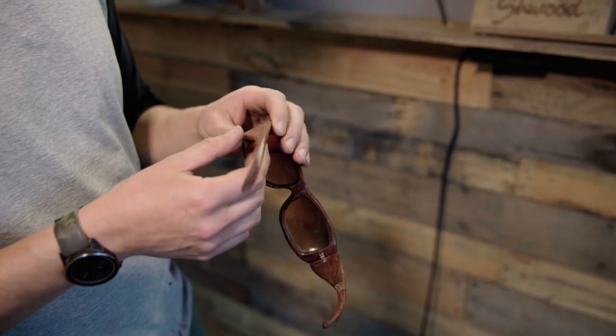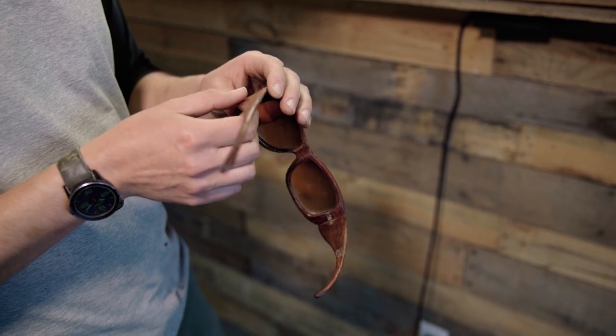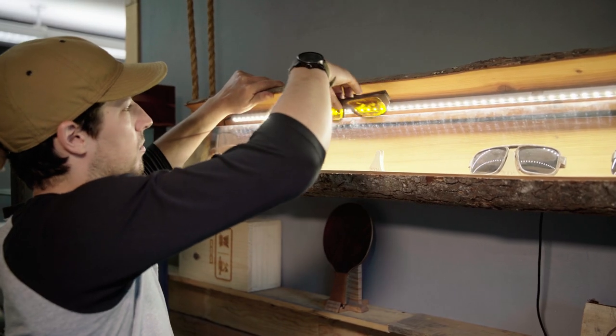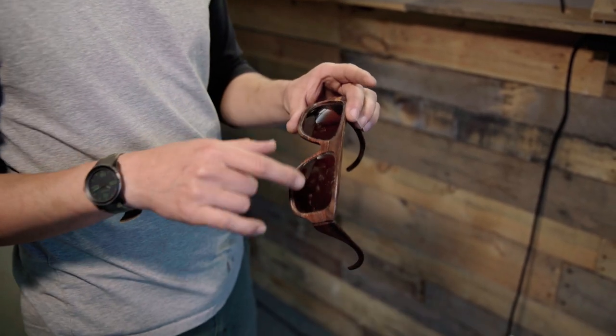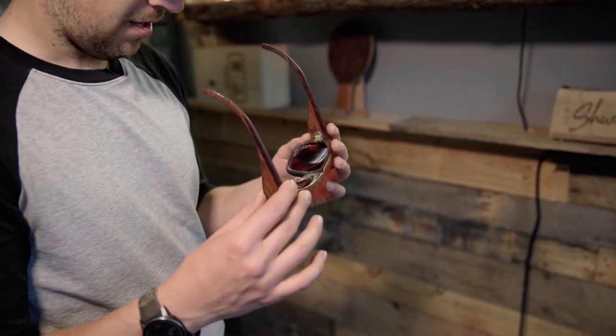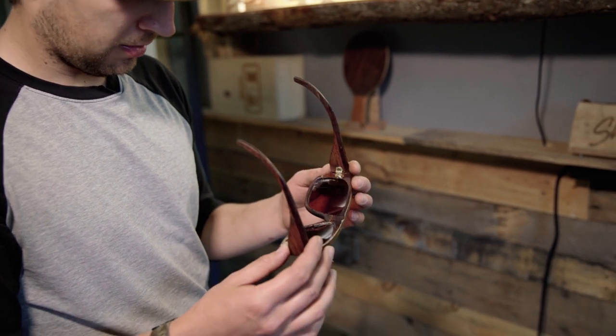This one was actually a floorboard off somebody's scrap hardwood floor that they were putting in — they gave me a few scrap pieces. A friend of mine wore blue blockers, so these lenses are those big orange blue blocker lenses. He had a huge head, or still does have a huge head. Again, hinges off of a plastic frame, heated out.